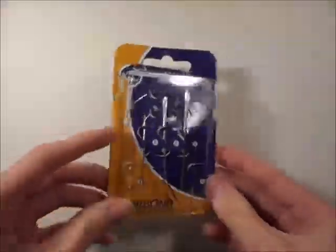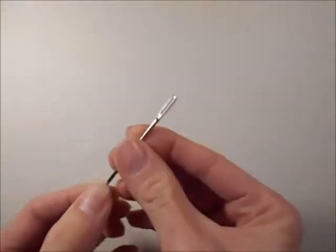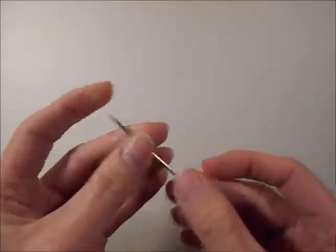Start with backing needles like these. These are bigger than your standard sewing needles, so you're going to use one of these because this is going to allow you to fit your yarn through the bigger eye. It's also like a darning needle, sharp on the end.